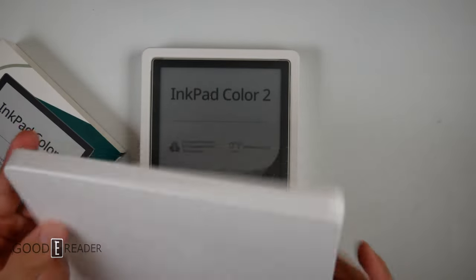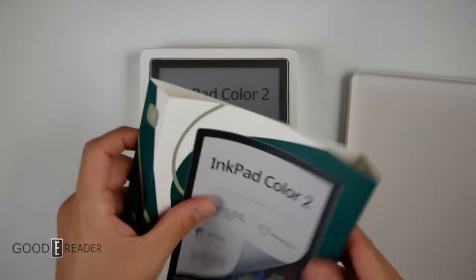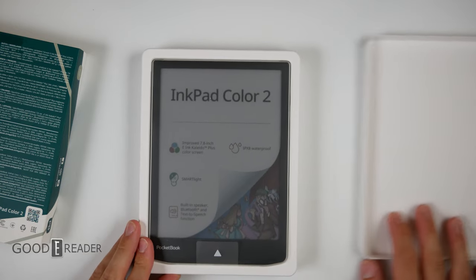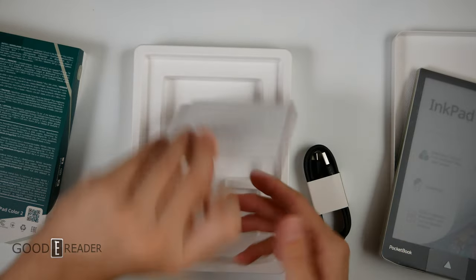The box is recyclable and looks like it's been pressed and stamped out — it's not a very hard card stock, but the bottom tray is hard. The top is almost like printer paper. The box is very nicely laid out and curved on the side. Inside you have a USB-C cable and a ton of documentation.